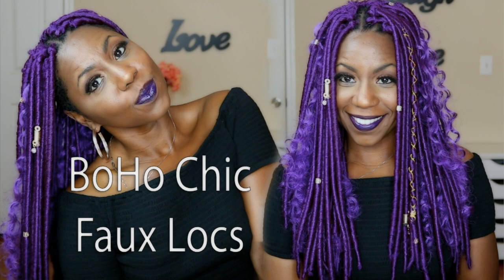It wasn't a big deal how long it took — I didn't have anything else to do, so it was perfect. And of course I highlighted with my gold hair jewelry and I love it. This is kind of reminiscent of my last sponsored video for Diva Tress — the purple goddess faux locs.